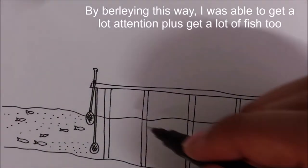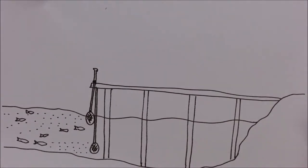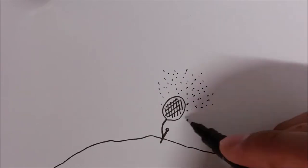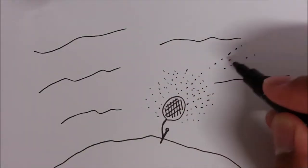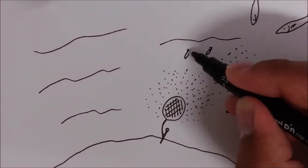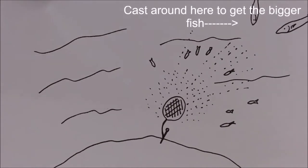Off the wharf, I usually have two burley bags with me. One is for the surface and the other is to go to the bottom. By burleying this way, I will be able to cover a lot of ground, meaning I will be able to target fish both from the bottom and the top. Here is another illustration to be aware of — sometimes the current can push the burley trail off in one direction, and that area is where you need to cast your line because fish will usually gather there for a feed.